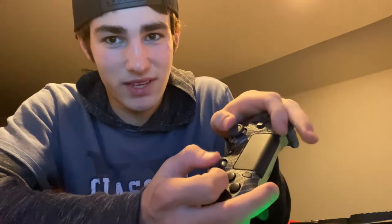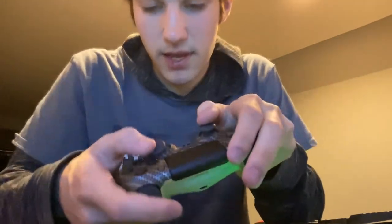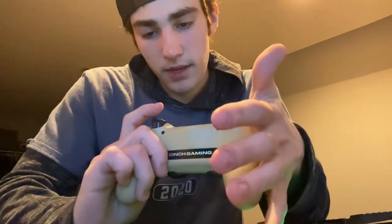In my opinion it's way better than a Scuff. The paddles are sitting right here on the back, and I've used a Scuff — it's kind of uncomfortable. With the Cinch, you don't even notice the buttons are there, they're just sitting there and they work perfectly. Basically this controller is for people who can't play claw — if you can't press X and circle and shoot at the same time, you're going to need these back buttons.